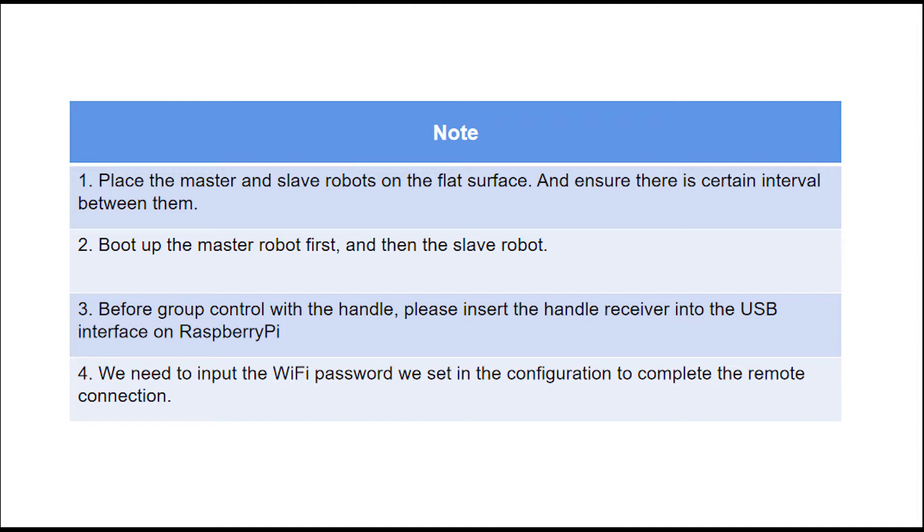First, place the master and slave robot on the front surface, and ensure there is a certain interval between them. Second, boot up the master robot first, and then the slave robot.